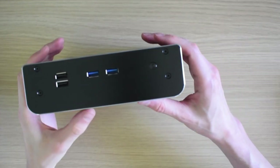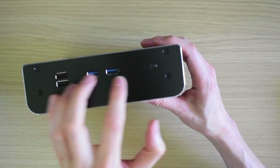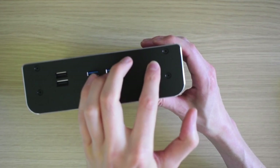On the front, there are two USB 2 ports and two USB 3.2 port pass-throughs, the power indicator and hard drive activity indicator — configurable in the BIOS — and of course the power button.